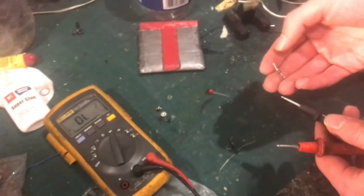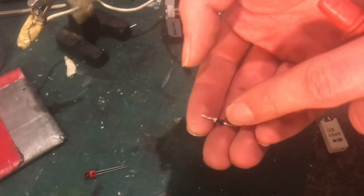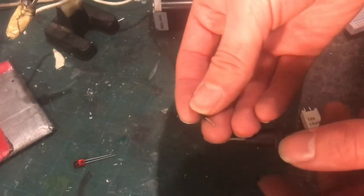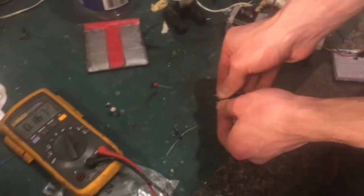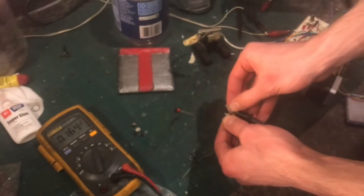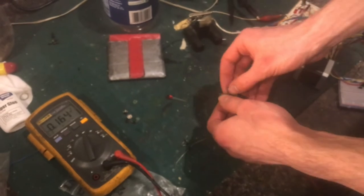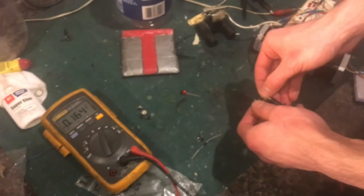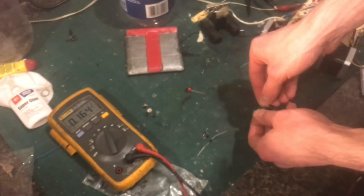However, there's a special type called a Schottky diode, which is designed to function very similarly but has a much lower forward voltage. You check the meter now and it's 0.16 to 0.17 volts. You can immediately see the advantage in using Schottky diodes in certain applications where the voltage is already very low, like battery-powered devices where you don't want the diode to waste all your energy.